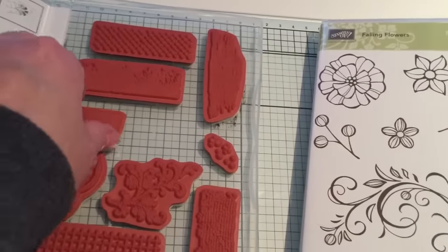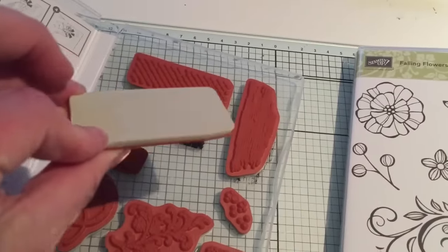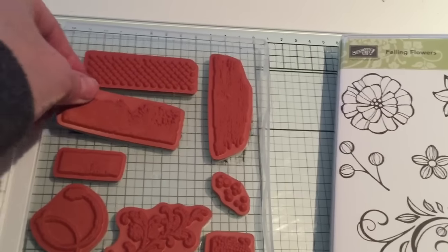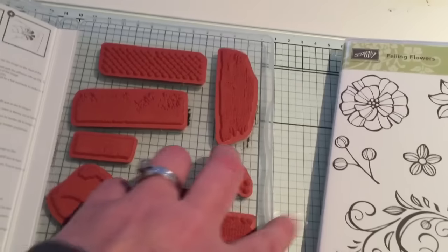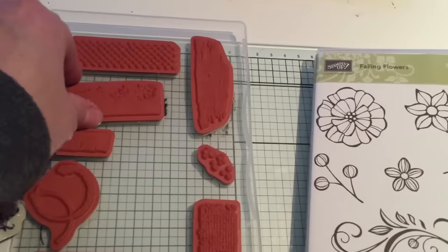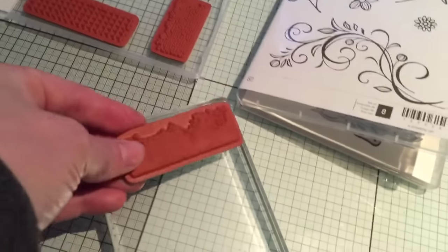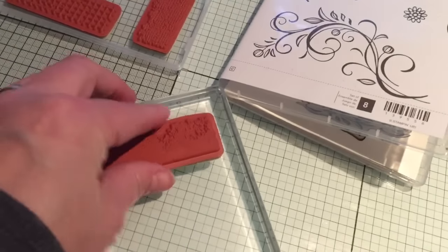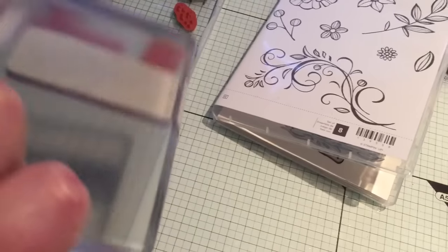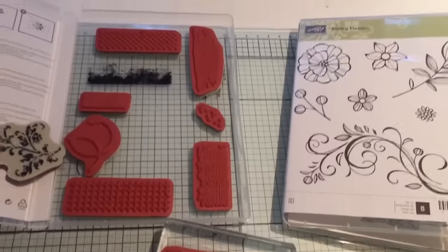What you're meant to do when you get your stamps is get the stickers and stick them to the box, not to the stamps. You stick them to the inside of your case so that you've got a quick reference. Then without the sticker on, they stick on the blocks easily and they don't fall off.